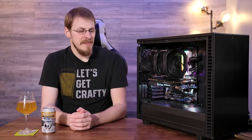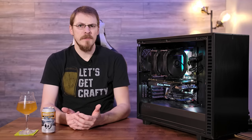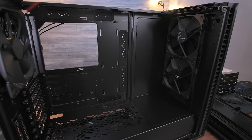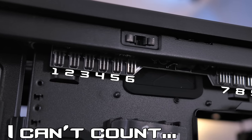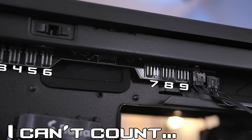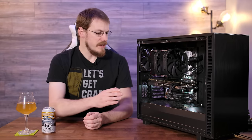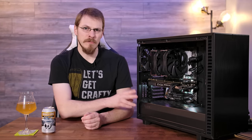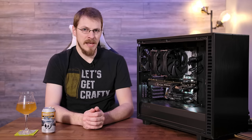Moving on to the internals of this case, and this is where it's going to be very familiar for any fans of the Define series. The Define 7 comes with three of Fractal Design's 140mm fans pre-installed, and also comes with a 7-port fan hub. However, this one is pretty impressive — it's a 100% custom PCB that sits right up along the top of the back side of the case, keeping your cables nice and tidy and very easy to manage. Like the Define R6, the Define 7 includes vertical GPU mounting support for a two-slot graphics card. However, you will have to buy the Fractal Design riser cable if you'd like to utilize that.